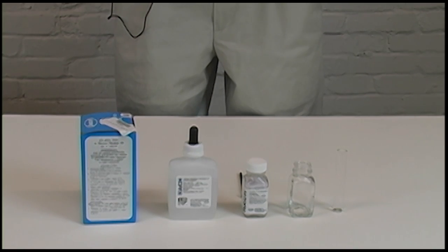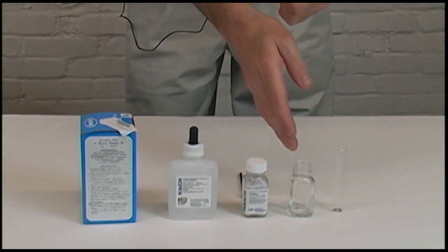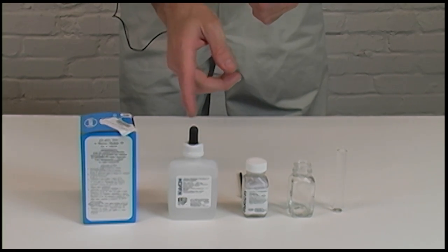Everything that's needed for testing the hardness of your water comes all in one kit. It comes with your measured vial, your mixing vial, your hardness agent, and your titrant solution.